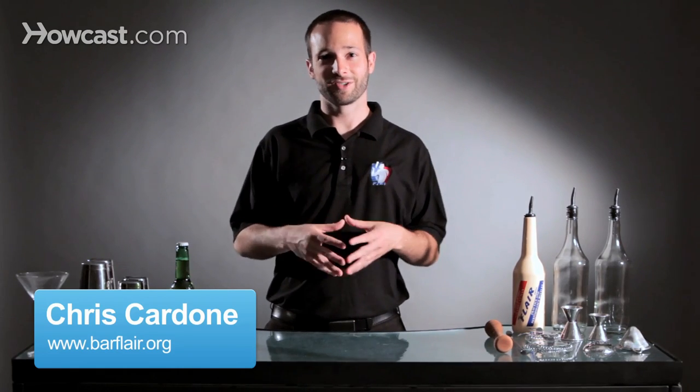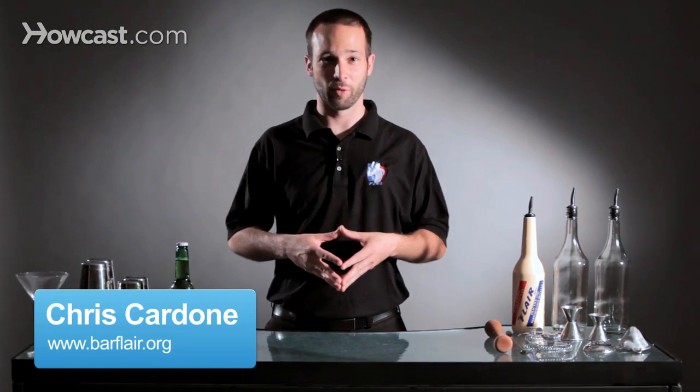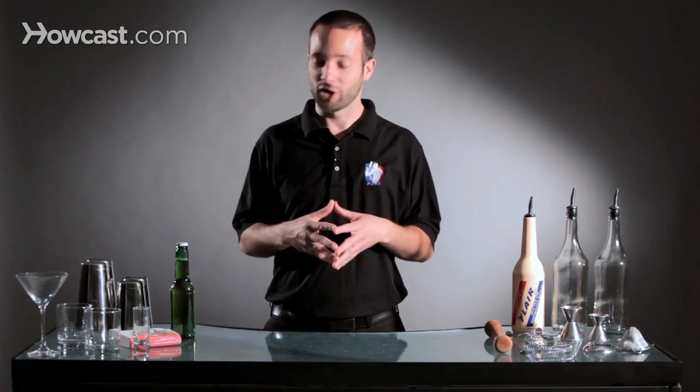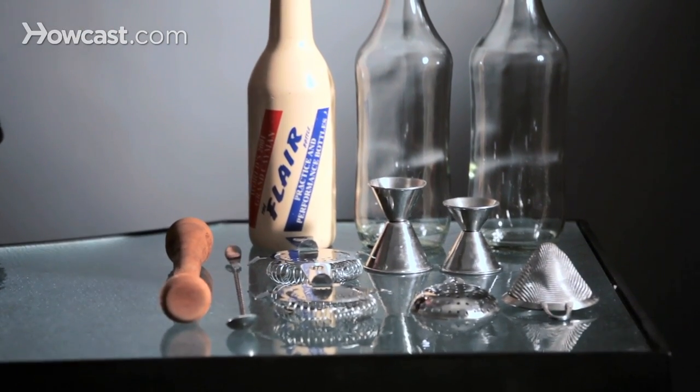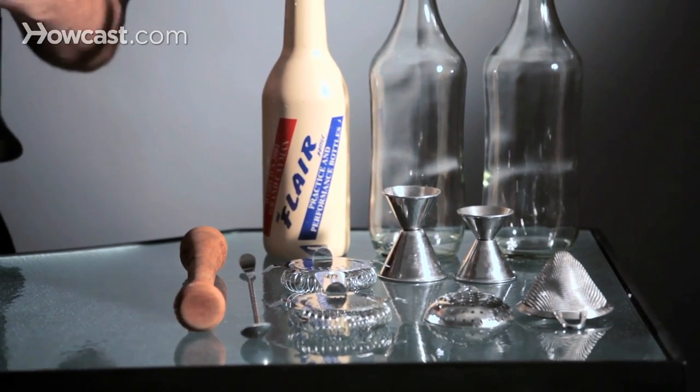Hi, I'm Chris Cardone and I'm the United States East Coast representative of the Flare Bartending Association. Today I'm going to talk about the tools that you can use when you Flare Bartend. You can pretty much Flare with any item behind any bar any day of the week, but we'll go through some individual items.